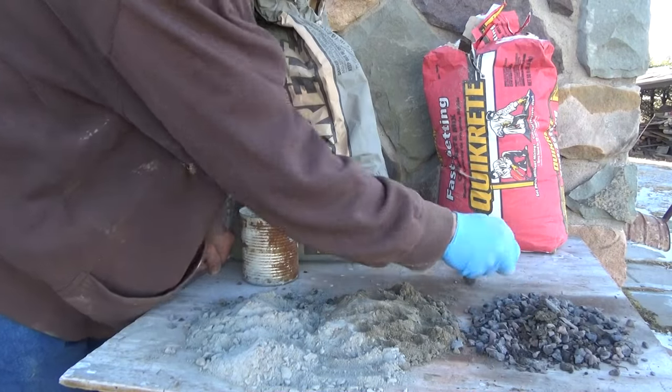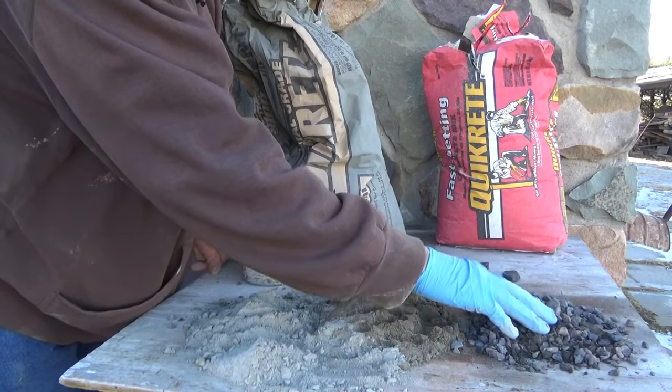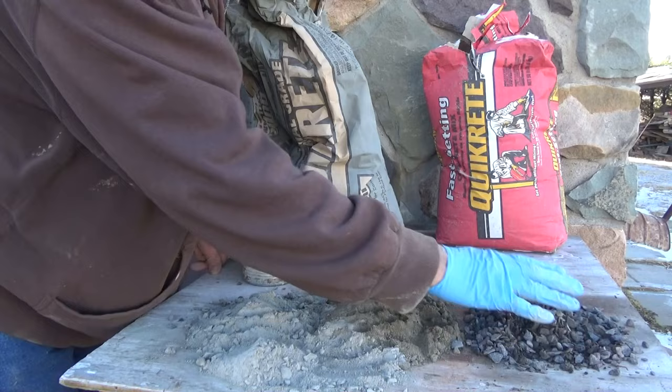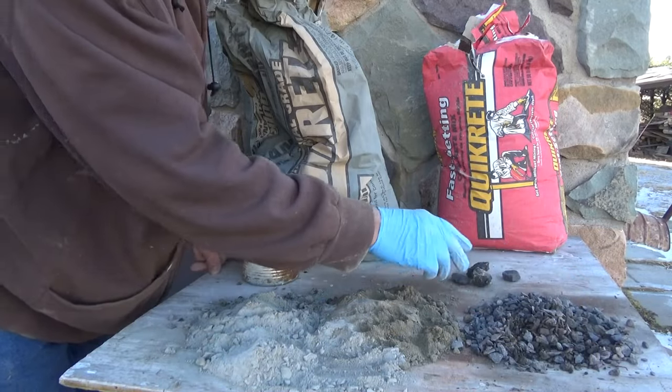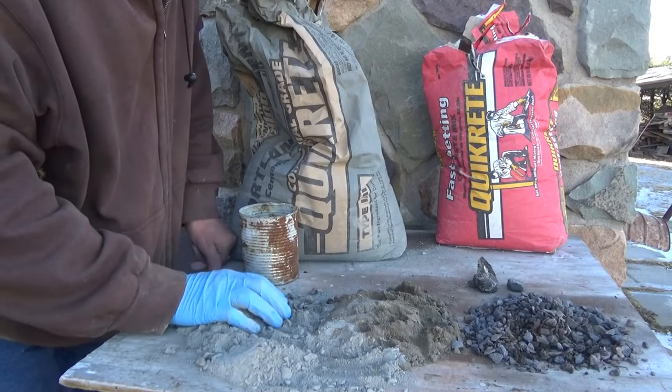Sometimes you'd use a different size gravel. Regular gravel was called pea gravel at one time; now they call it 1B. And 2B is the larger size. They keep changing the names, but that's the basics.